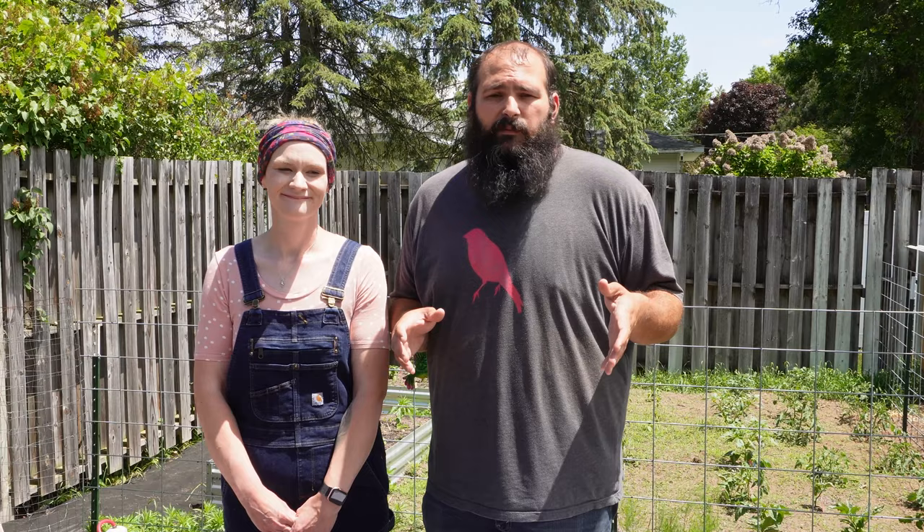Let's go over basic nutrition and what to feed your quail. From day one when your chicks hatch or you take them out of the incubator, you're going to want to feed them a high-protein feed — a 26 to 30 percent protein game bird starter. We use a 28 percent crumble. We do not recommend grinding the feed for younger quail as that can cause issues. Feed this up to eight to ten weeks.